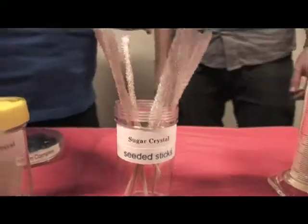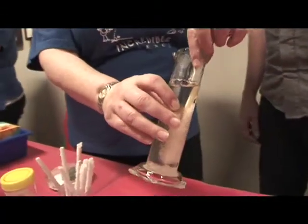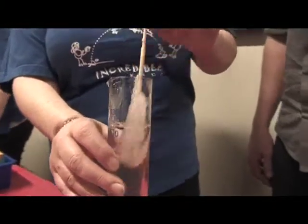This is an example — this is sugar. Normal everyday sugar? Normal sugar. So this is what you put in your cornflakes every morning? Now this is the syrup that we've made, just a saturated sugar solution, and we put that seed stick in there and leave it. This has been in for about a week.